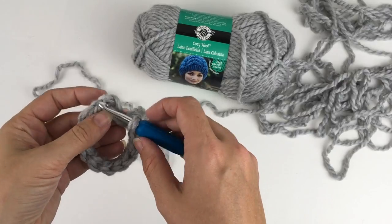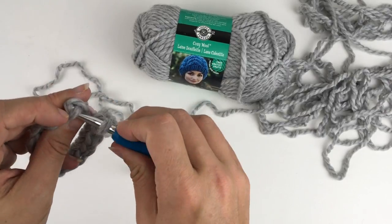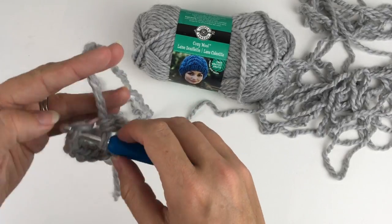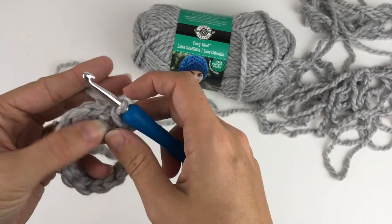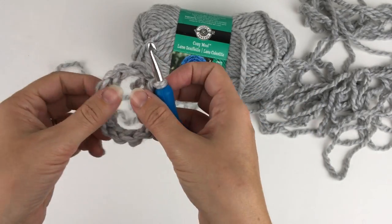Okay, to complete this round, you're going to slip stitch into the first single crochet from that round, through and pull through. There you go.